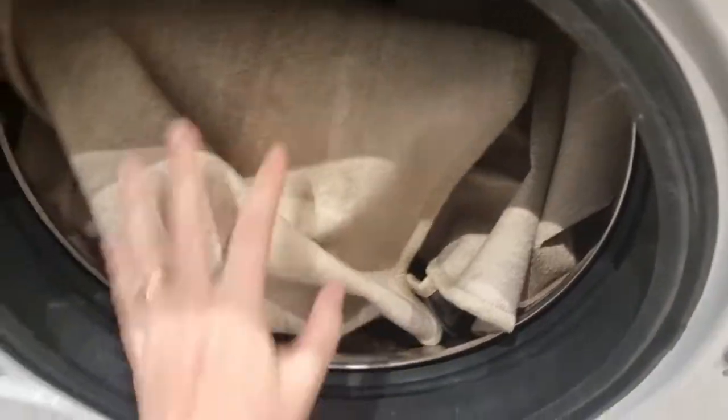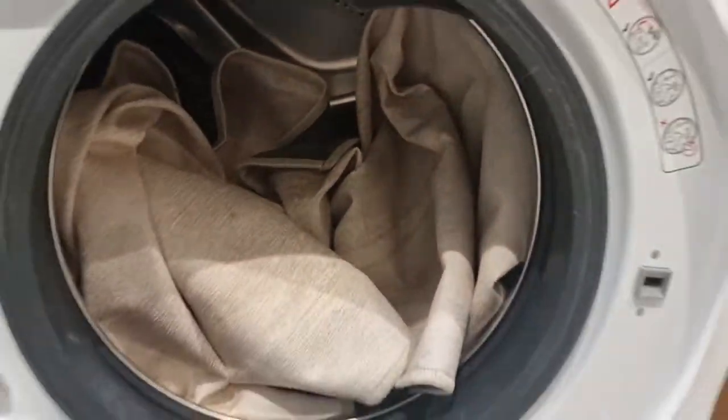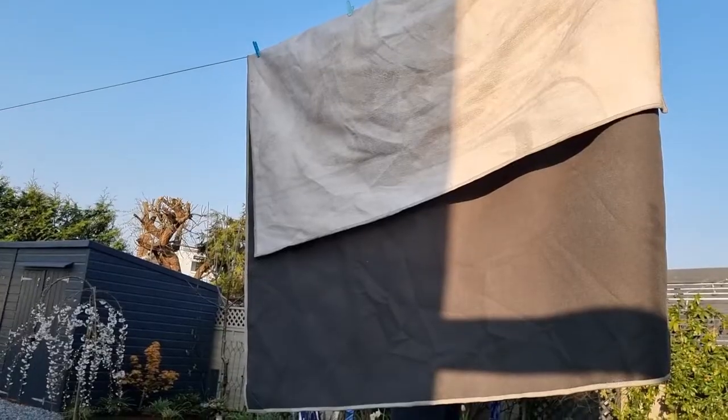I was dubious if it would fit in the washing machine but I do have a 12 kilo washing machine. This rug is 150 by 215 and there's plenty of space left, because you only wash the top part — you don't wash the pad. So it would fit. They've got guidance on their website on what size washing machine you need for each rug size.